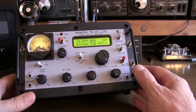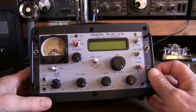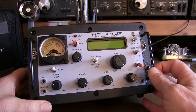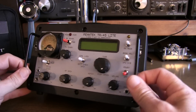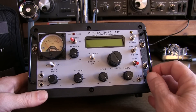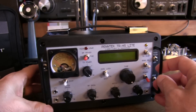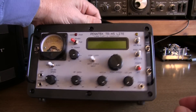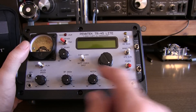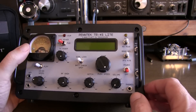Let's take a closer look at the TR-45 Lite. Even though this TR-45 is considerably larger than the TR-25 and 35 kits, maybe not as backpack friendly, I just love the look of this thing. From the vintage panel meter to the well-laid-out controls, the physical form factor, built-in speaker, and carry handle, I think it's just an awesome looking little radio. The 5 bands covered by this rig are the 80/75 meter band, the 40, 30, 20, and 17 meter bands.